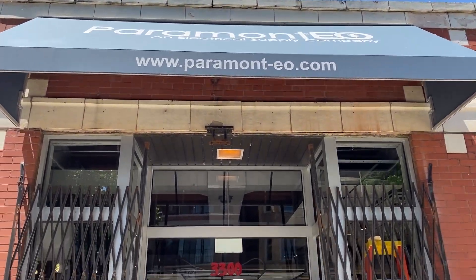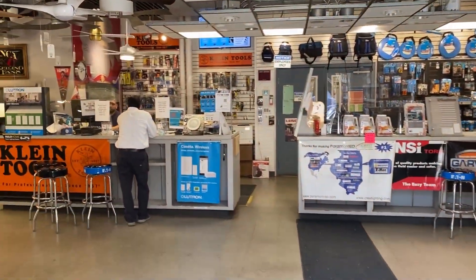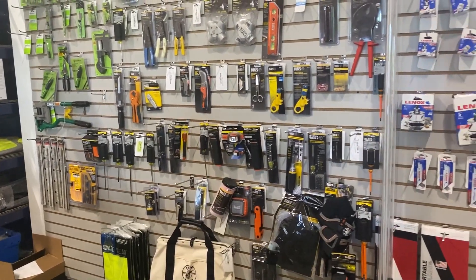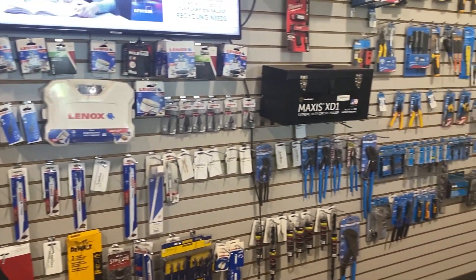Looking for the right tool for your job? Paramount EO's material counters are loaded with specialty and general use products like testers, screwdrivers, wire strippers, conduit benders, and much more from our trusted brands.